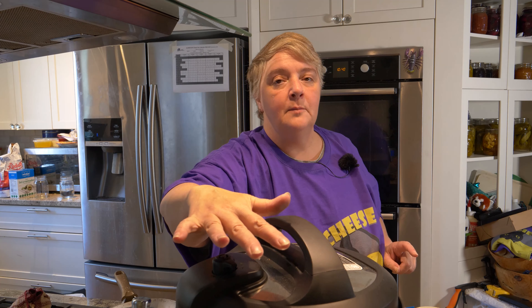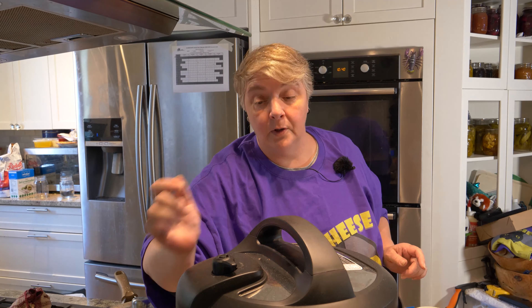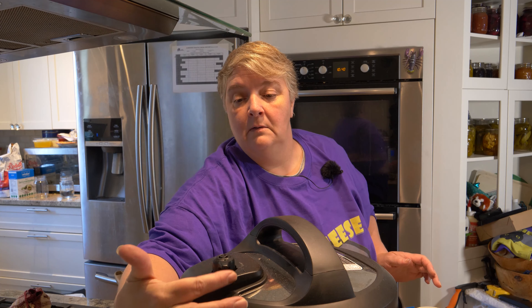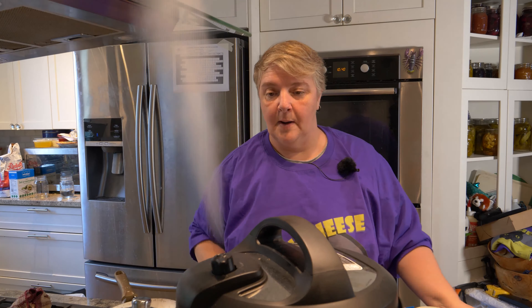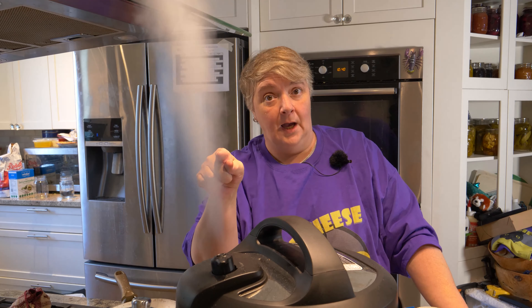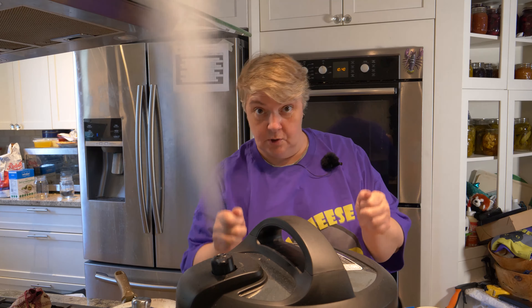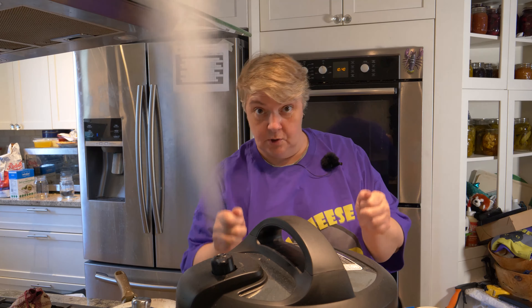It called for fresh thyme but all I had was dried - sometimes you just have to deal with what you have. Okay, it's been another minute - let's put in our garlic. Beautiful garlic going in there. The camera's steaming up, sorry about that. And then a teaspoon of the dried thyme goes in. We'll let that cook in there for one minute before we add in all the potatoes and the chicken broth.